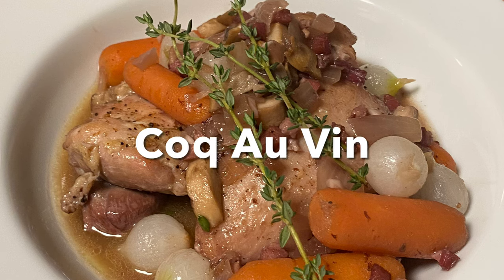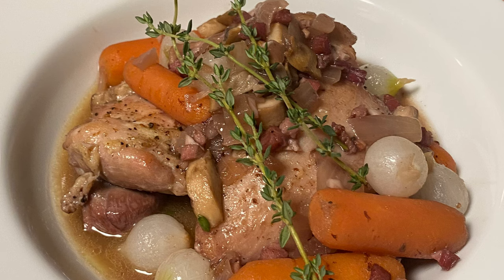Hey guys and welcome back. Today's recipe is Coq au Vin, a classic French stew where chicken is braised slowly in red wine and a little cognac, creating a delicious rich sauce with tender mouth-watering pieces of chicken, crisp bits of pancetta, mushrooms, and pearl onions. It's absolutely delicious. So let's get started.